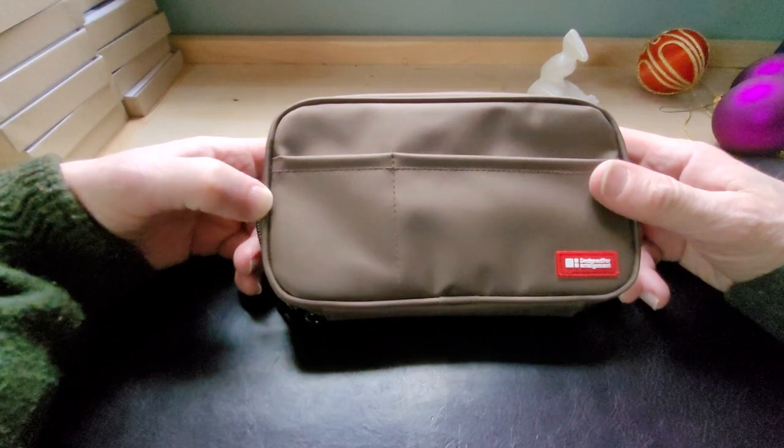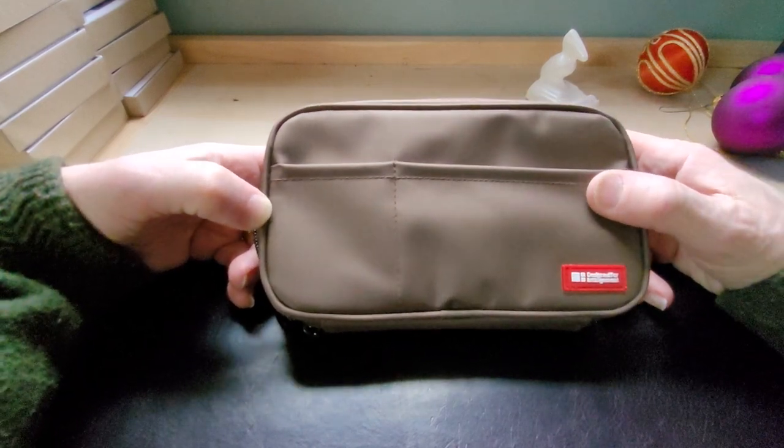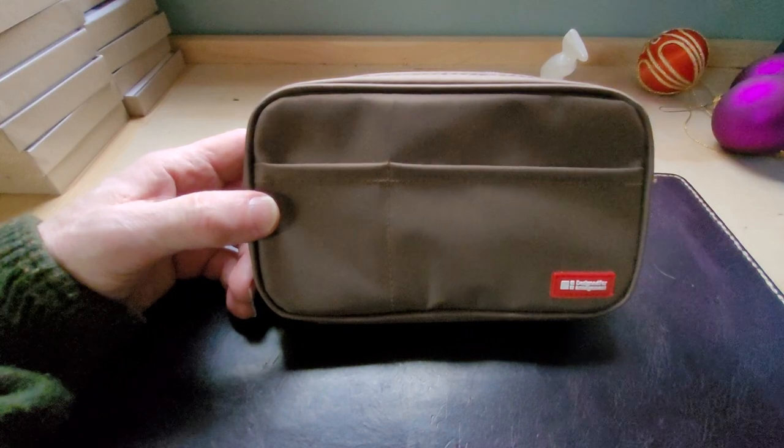It's always nice to have a pen case if you're into fountain pens, because sometimes fountain pen people find other fountain pen people and they get together and geek out — sitting around talking about fountain pens, which is one of the great joys of the hobby.